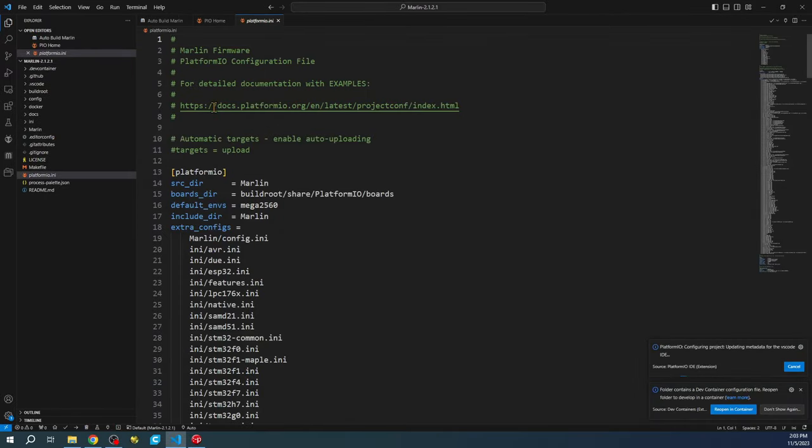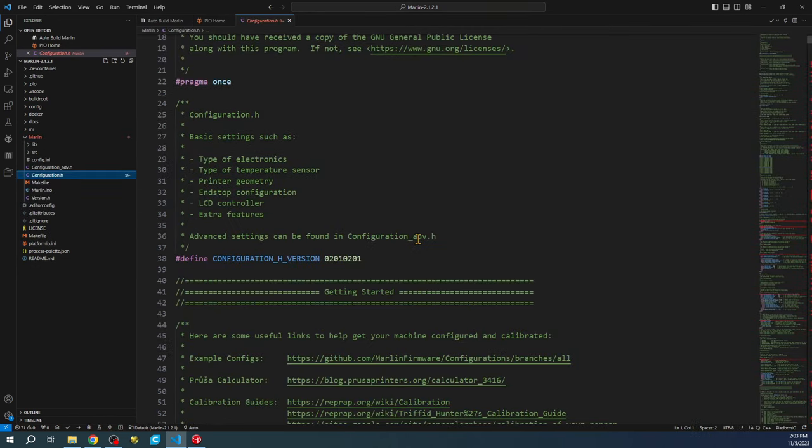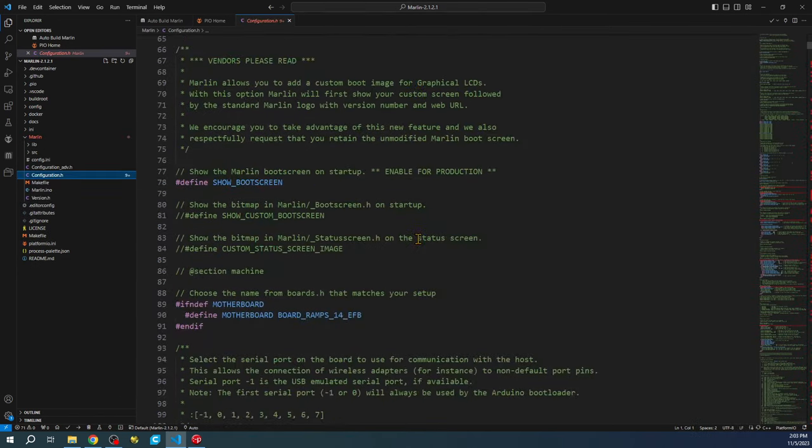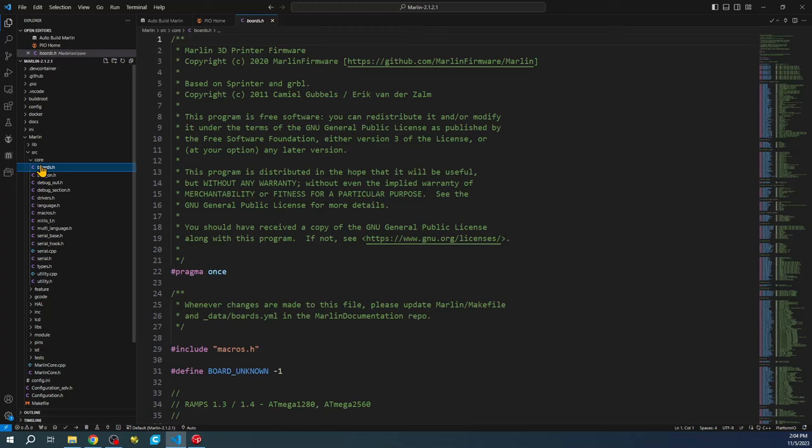This will take a moment to load, and it will not be set to the default we're working with — the default environment is set for RAMPS. So we have to change this. We'll go over to configuration.h and change the board type for the motherboard. We'll go to Source, Core, Boards.h.